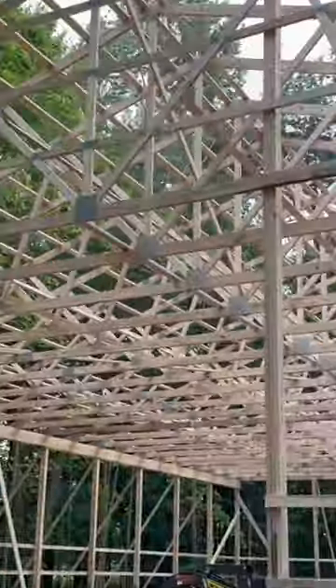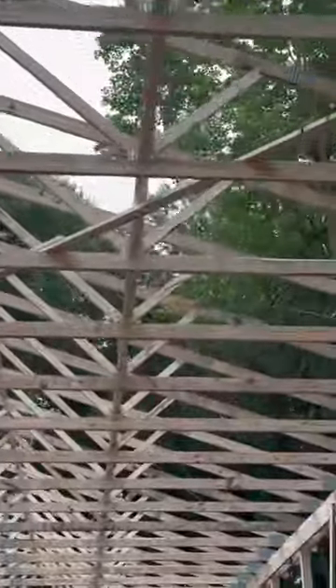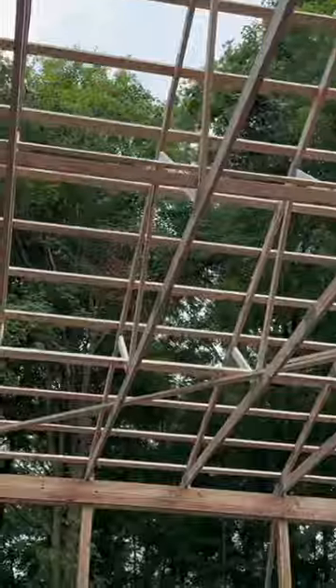First thing I want to point out here — look at these trusses, actually four foot on center. Again, a 60 foot by 80. You see that we put our trusses four foot on center. We're not an eight foot, nine foot, ten foot, eleven foot, twelve foot on center company.